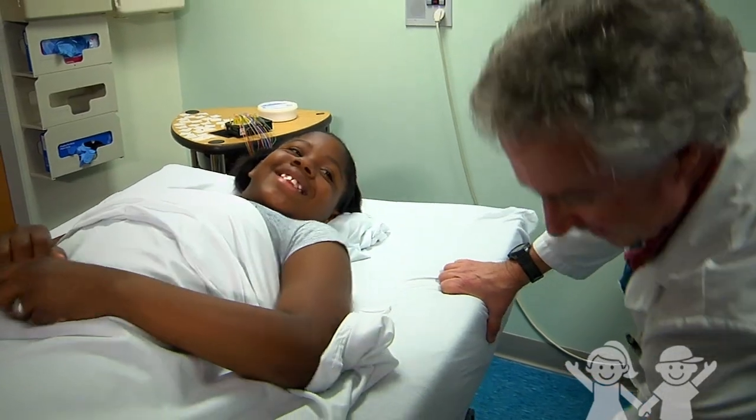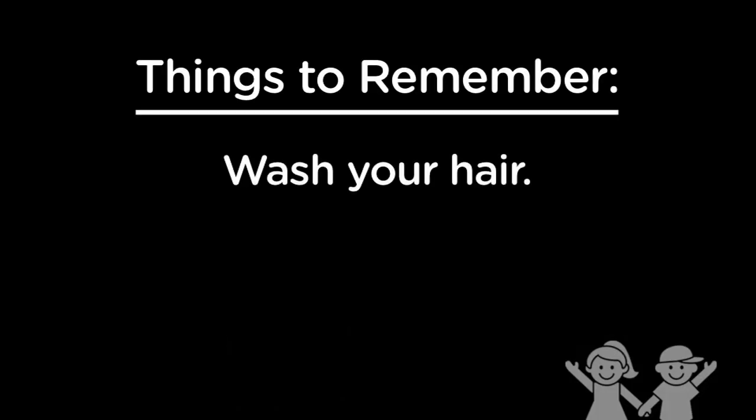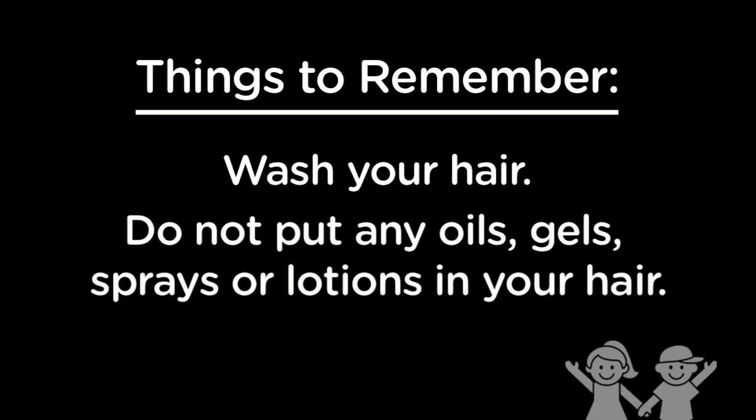Before you can have one of these tests, there are a few things to remember. Wash your hair the day of the test. Once your hair is clean, do not put any oils, gels, sprays, or lotions in your hair. This will help the sensors stick to your scalp.